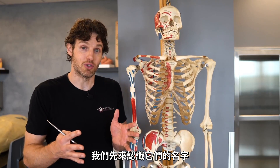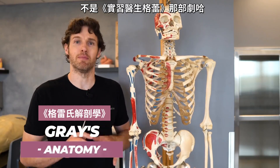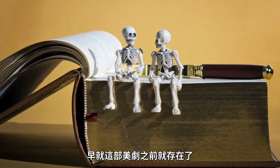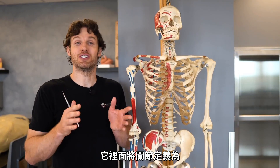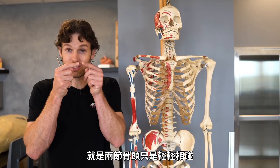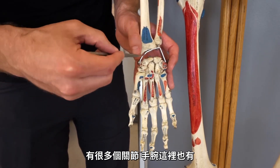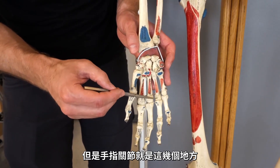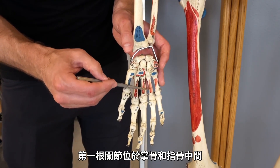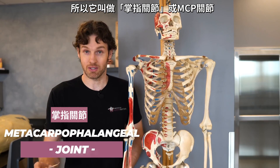Let's name some of the joints, but first a quick definition. In Grey's Anatomy — and I have to clarify, I'm not talking about the TV show, I'm talking about the thick medical book that's been around way before the TV show — it defines joints simply as the meeting places of bones. So two bones just touch each other. The first joint, because it's between a metacarpal and a phalange, they call it a metacarpophalangeal joint or an MCP joint.